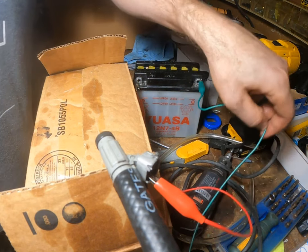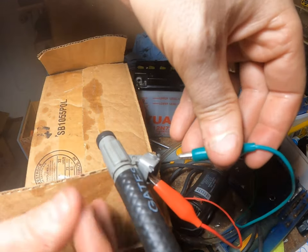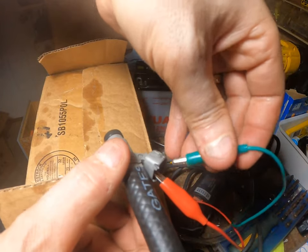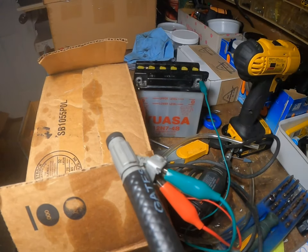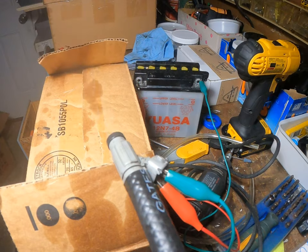I'm going to hook up the power wire and you can actually hear the injector work, hear the relay. So I'm just going to leave it on for a few seconds and hit the sprayer. There you go — atomizing it nicely.